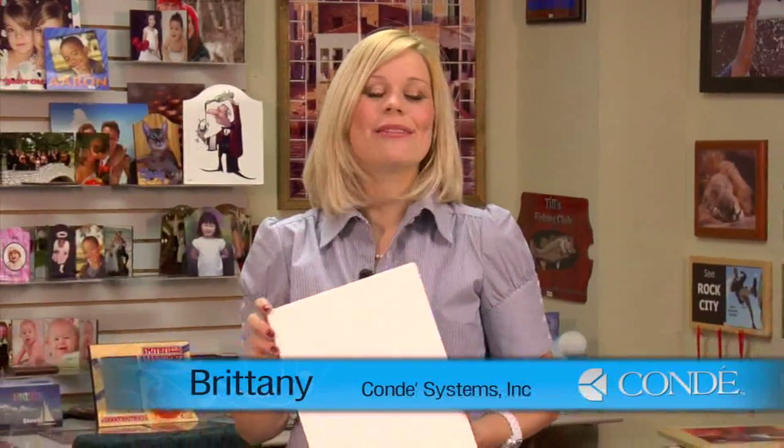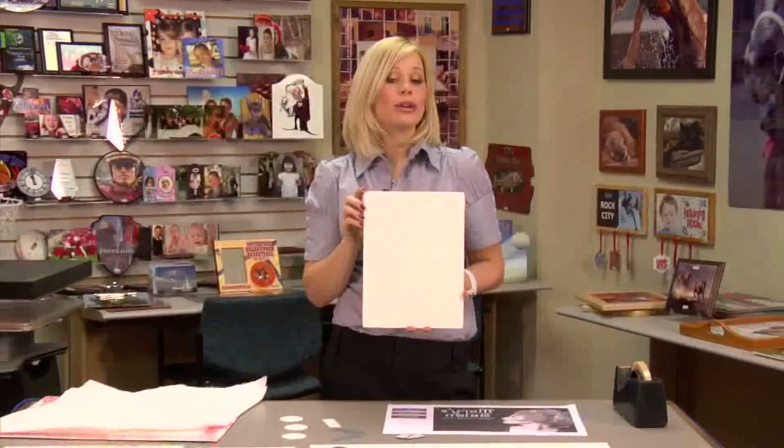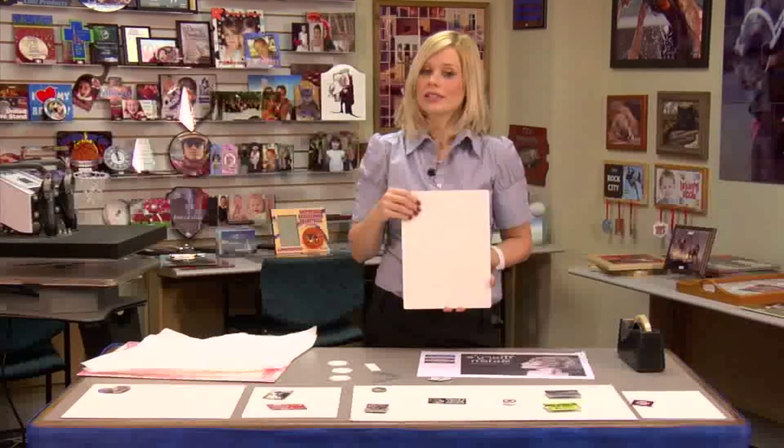Hi, I'm Brittany with Condi Systems, and today we're going to be making a steel dry erase board. You may have seen in a previous video where we said a lot of our products can be used for dry erase boards.